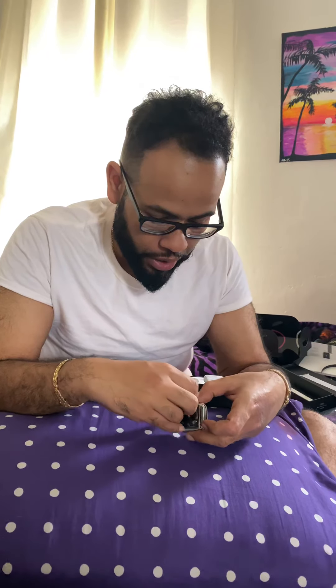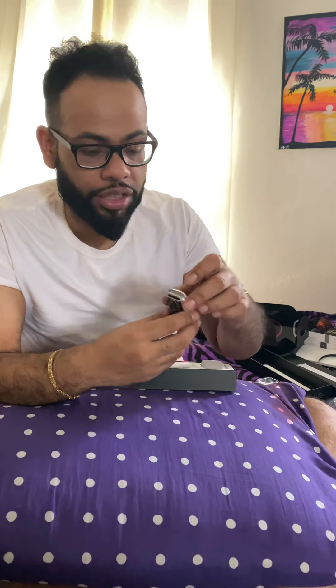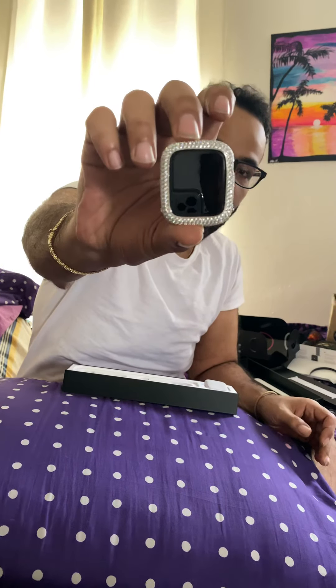Okay, so I just got this thing on. Like I said, I wanted to take my time with it because I didn't want it to scratch my stuff. But I got it on — it clicks like such. And yeah, that's how it looks with it on. Fire.